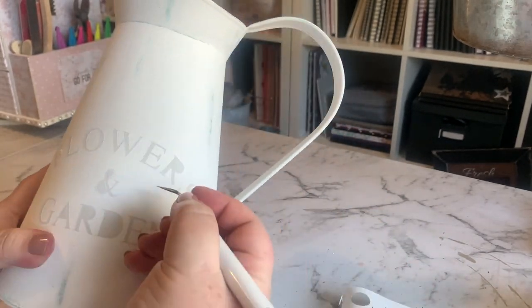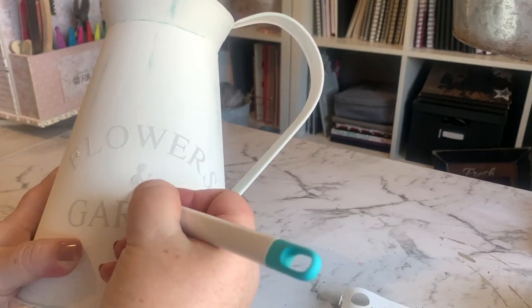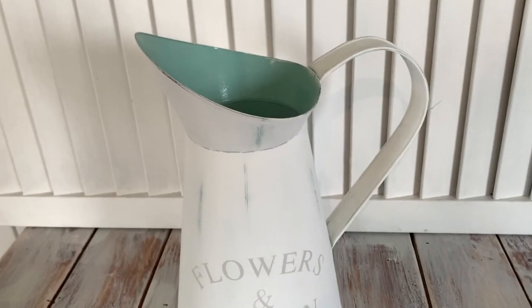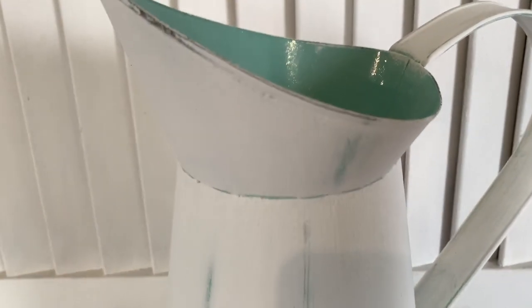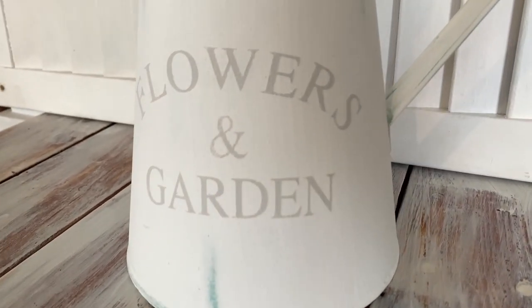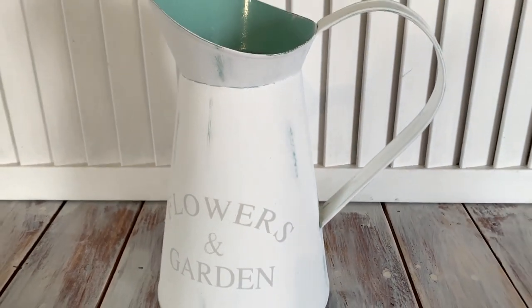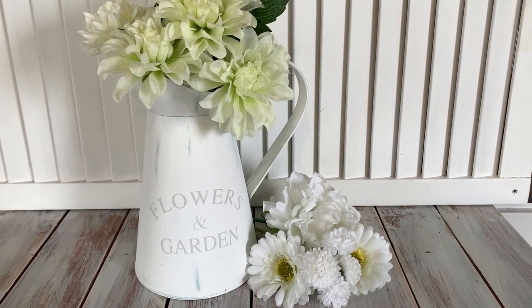I'm happy with the subtleness of the colour — it's not too in your face, but it's dark enough that you can see it, just subtle enough to make it the way I like it. And here's the finished project. I did end up cleaning around the inside of that — I took all the white paint off from inside. I left the inside blue because I thought it would contrast nicely with the rustic bits where I've distressed it and you can sort of see the blue coming through. Pretty happy with the way this has turned out.